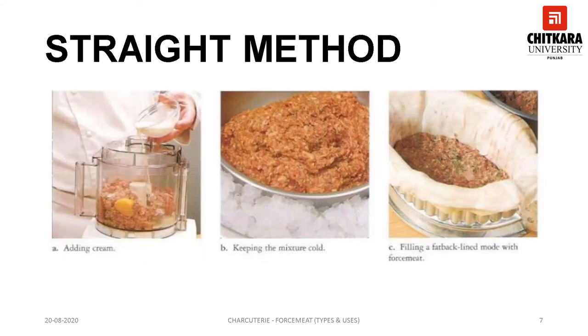This slide explains the process of the straight method forcemeat. In the first step, meat and fat are ground together with seasonings. Then additional binding agents such as eggs or cream can be added if required, and then it can be used as per the requirement.